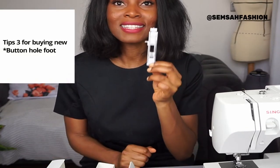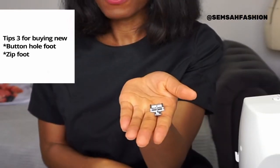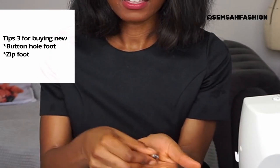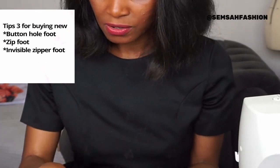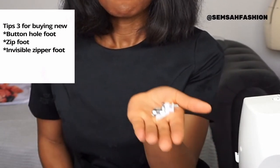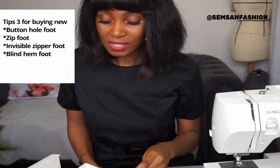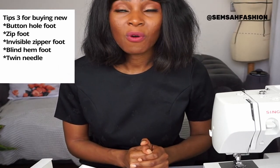Tip number three: look at the accessories that come with the machine. You need a buttonhole foot — very handy. For zips, you want a zip foot and an invisible zip foot. A blind hem foot is also useful. I'd also recommend a twin needle. Definitely look online to see what accessories are available for your specific machine.